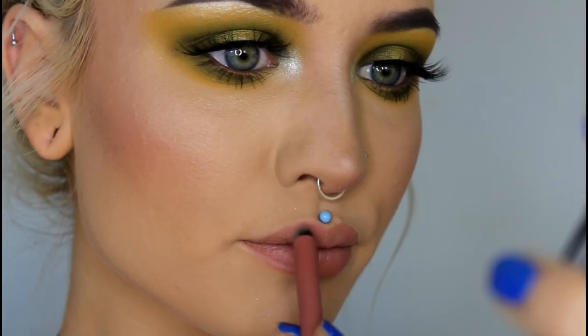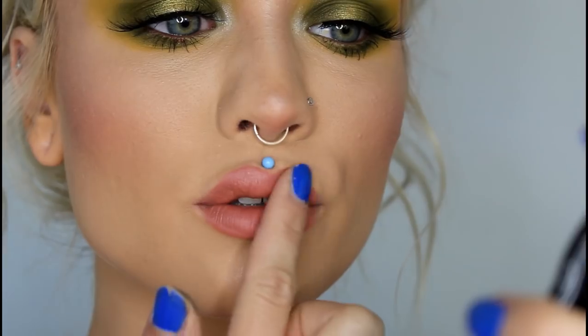To finish off this look, I'm lining my lips with Nabla Cosmetics Closer Liner, and then I'm going to go on top with Huda Beauty Sugar Mama Liquid Lipstick, and dab it out with my finger to give it a softer look. And this is the finished look. Now let's move on to number two.